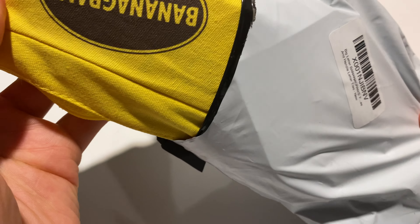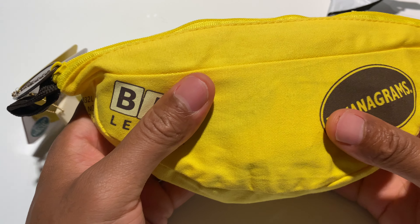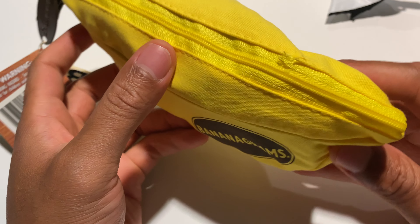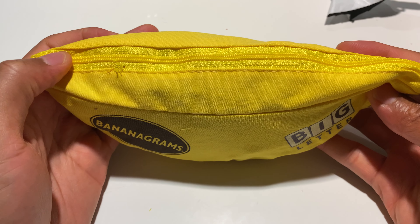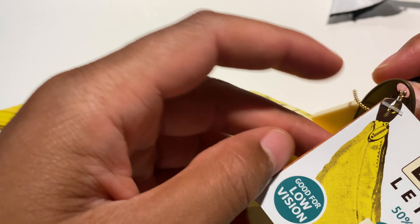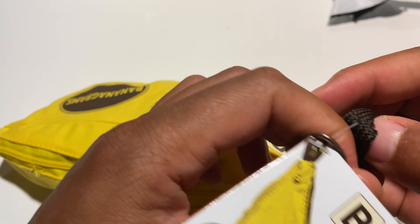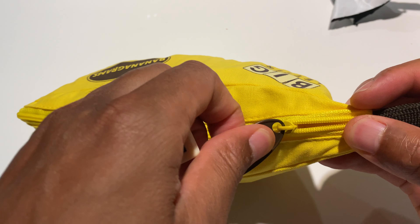So here is the Bananagrams — it comes in a big banana-like looking pouch right here. I'm just gonna go ahead and unzip it, but before I unzip it, there is something that says 'Big Letter, 50% larger.' I'm gonna go ahead and break that off.